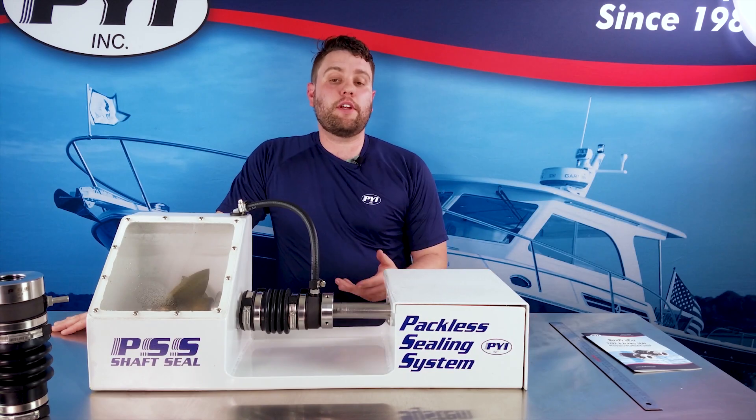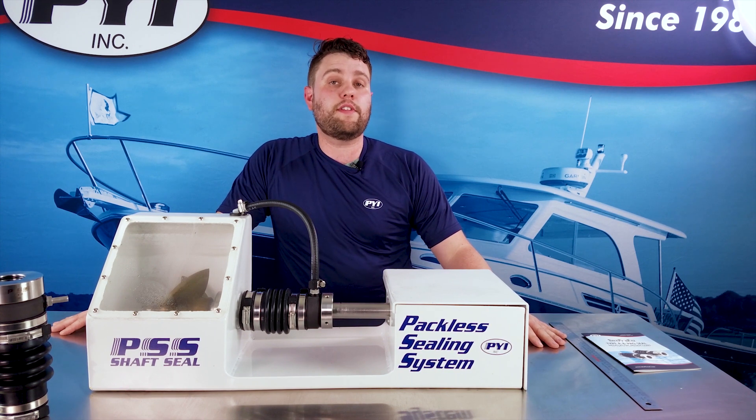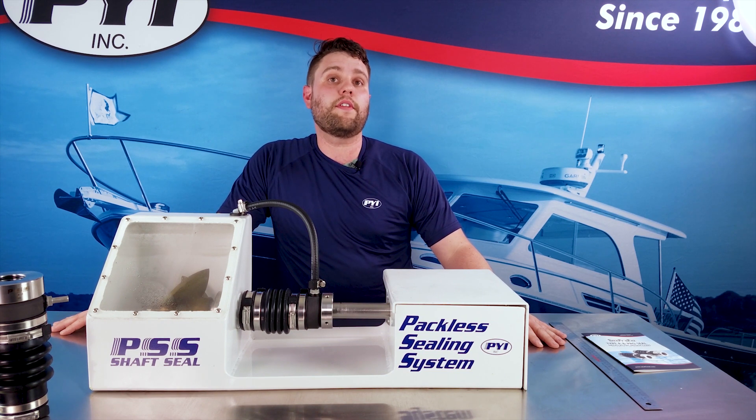And that's how you properly compress your PSS shaft seal. Thank you for watching the video. If you have any comments or questions please leave them in the comment section below. If you found this video helpful please give it a like, and if you'd like more videos like it please subscribe to our YouTube channel. Thanks for watching.